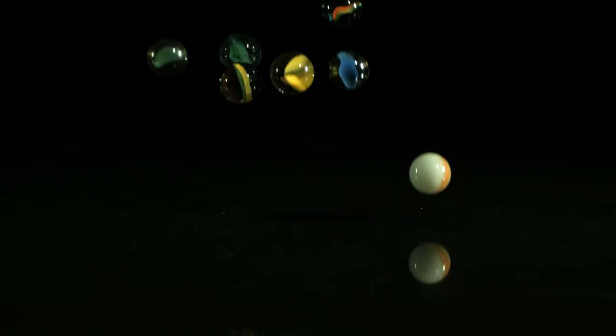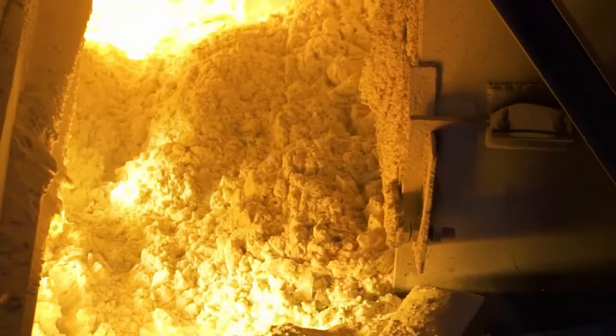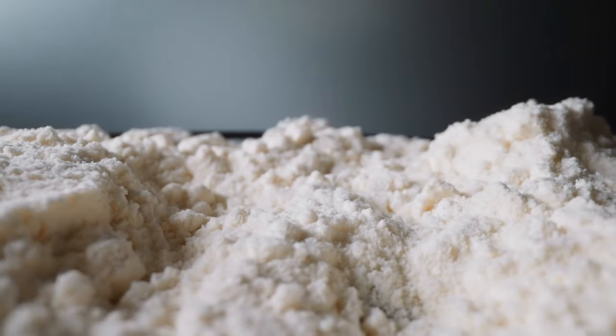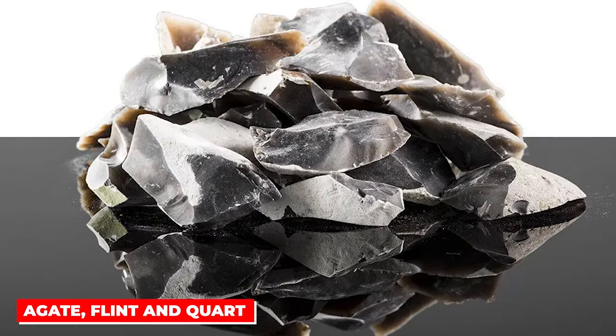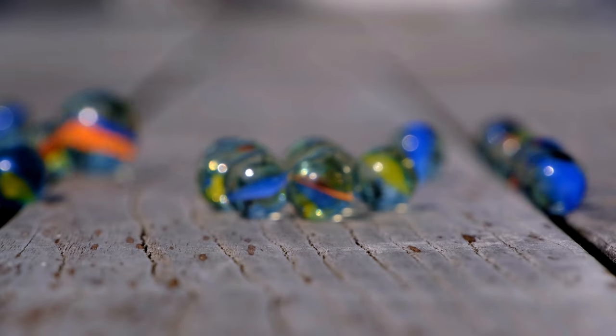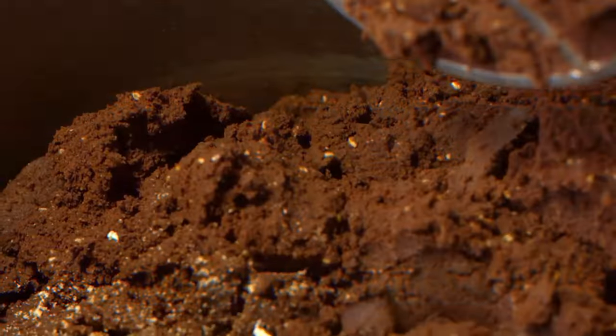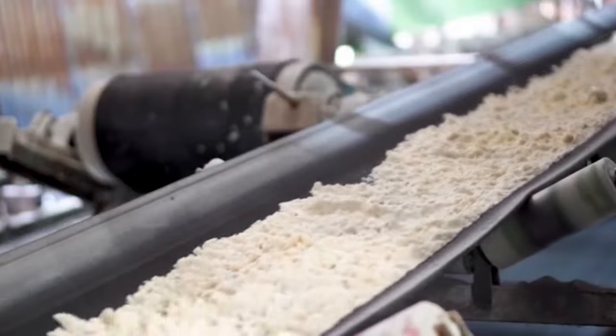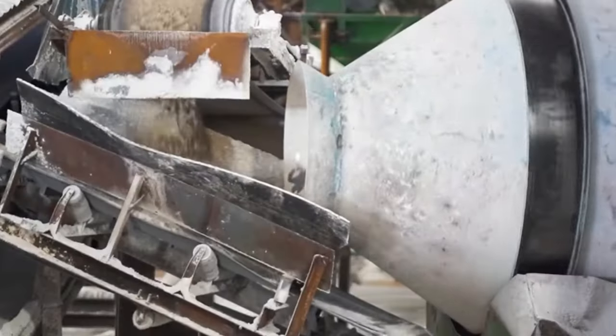Silica is another essential compound needed in the manufacturing of glass marbles. It is a crystalline powder found in various rocks like agate, flint, and quartz. Last on the list are the rock stars that make these little spheres pop with personality: the coloring agents. They inject vibrant hues and create those eye-catching patterns that make every marble a tiny masterpiece.